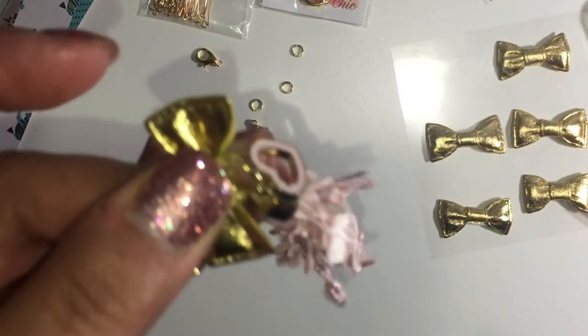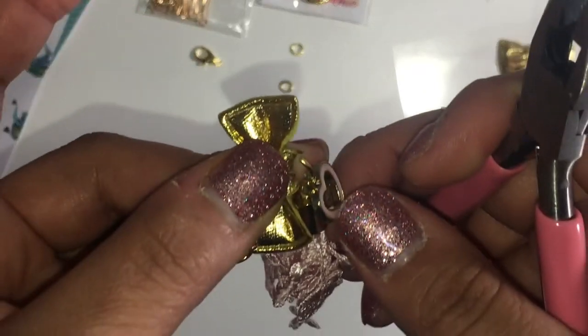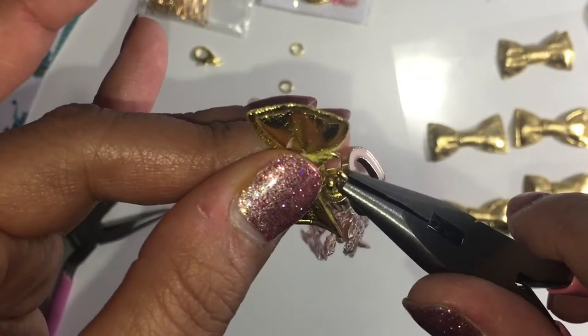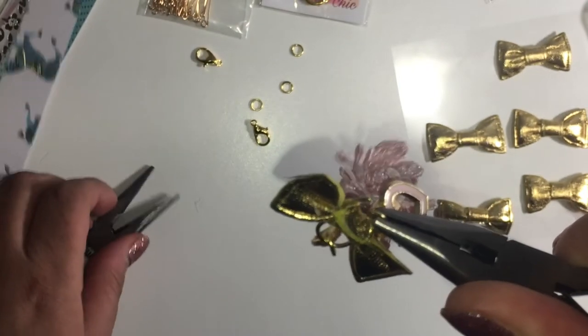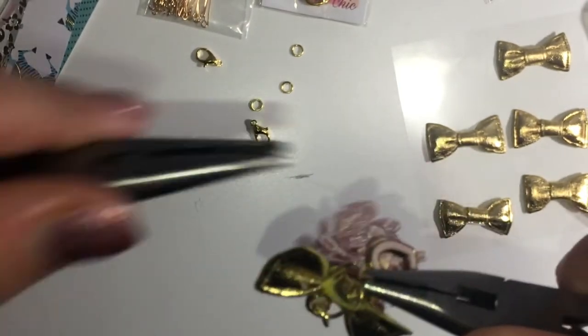Okay, I finally got it in there — I hope you can really see that. I'm gonna go ahead and close the jump ring.